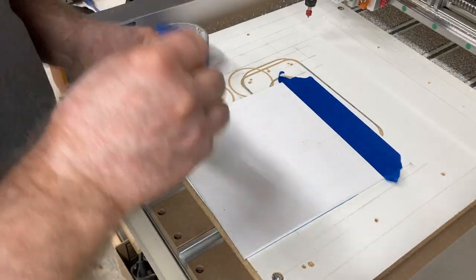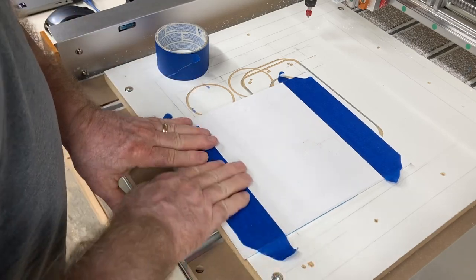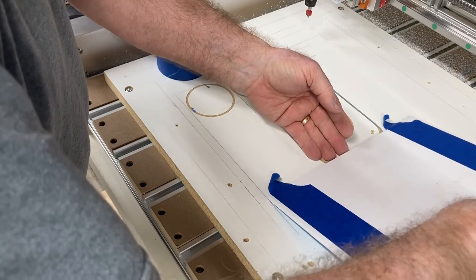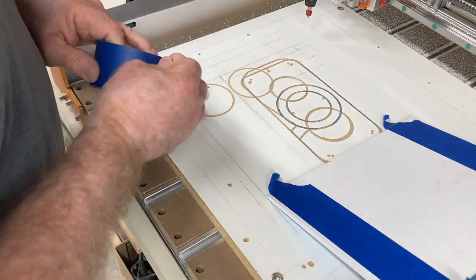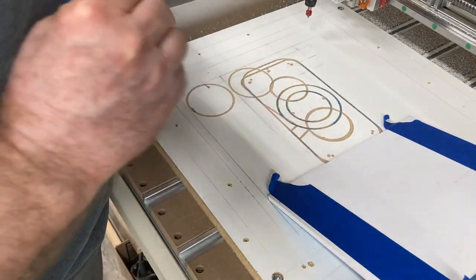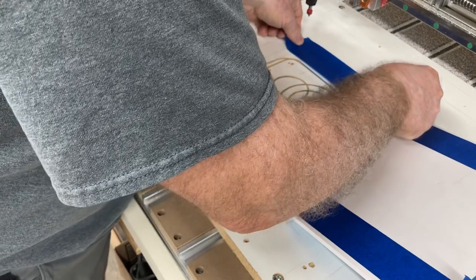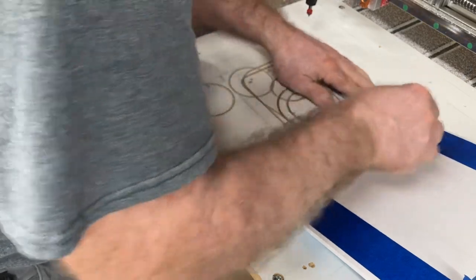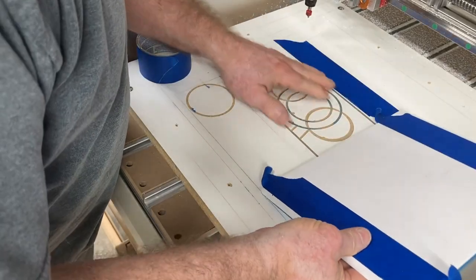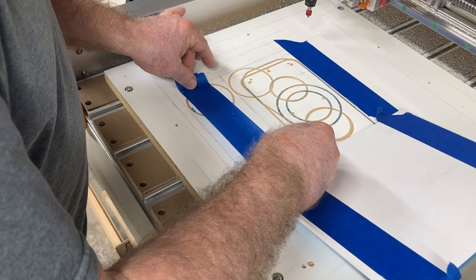One of the problems people often have is how to align the two pieces of tape — the tape on the project and the tape on the waste board. What I do is set my project board off to the side, and that gives me the perfect alignment. I can then place the tape onto the waste board exactly in line with the tape on the project board, with no tape measure needed and no risk of misalignment.